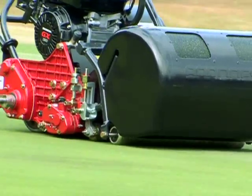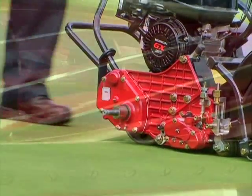The bed knife and reel are at the heart of the Baroness. Made of high-carbon steel and engineered by precision machining, they stay sharper and last longer, dramatically reducing maintenance costs and service time.